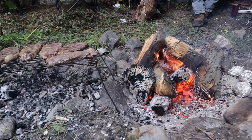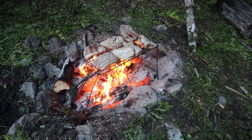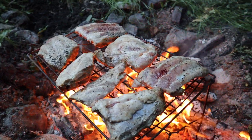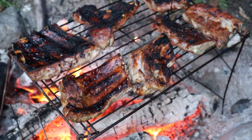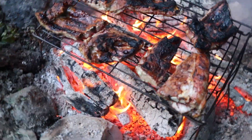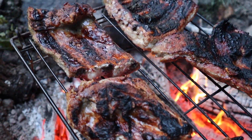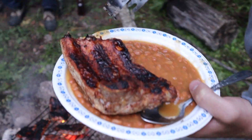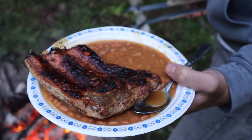Ideally, you'd like coals like you see in this image here. But the evening of the ribs, the crew was pretty hungry, so we didn't wait. You can almost hear how delicious they are. Just add them with any side and enjoy. And with the paper plates, the bonus is there's no dishes to wash — just throw them in the fire.